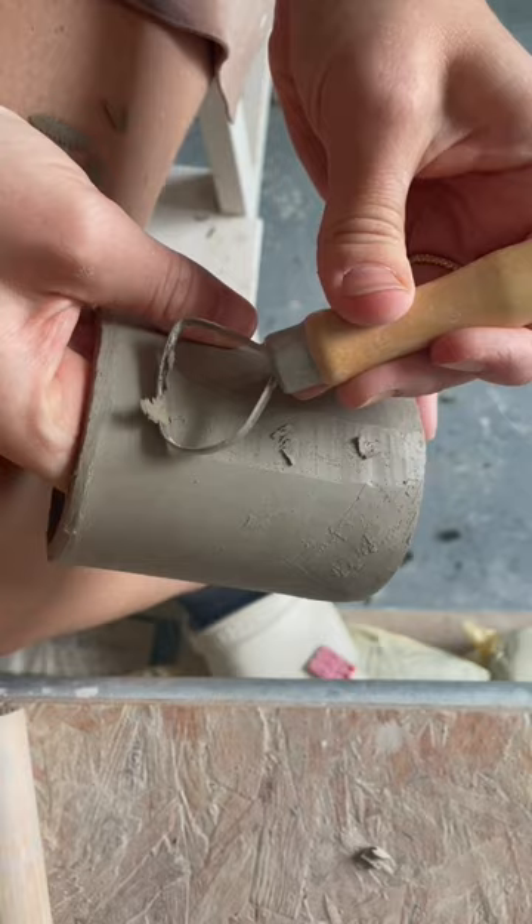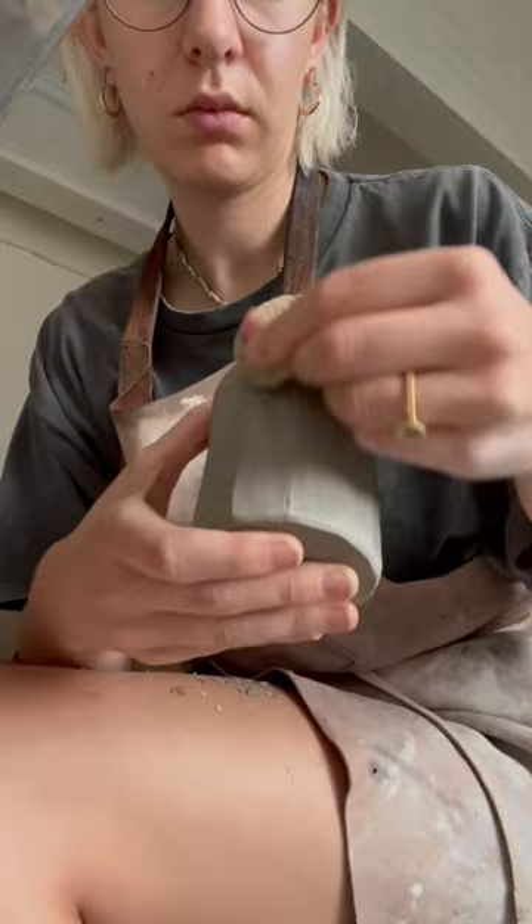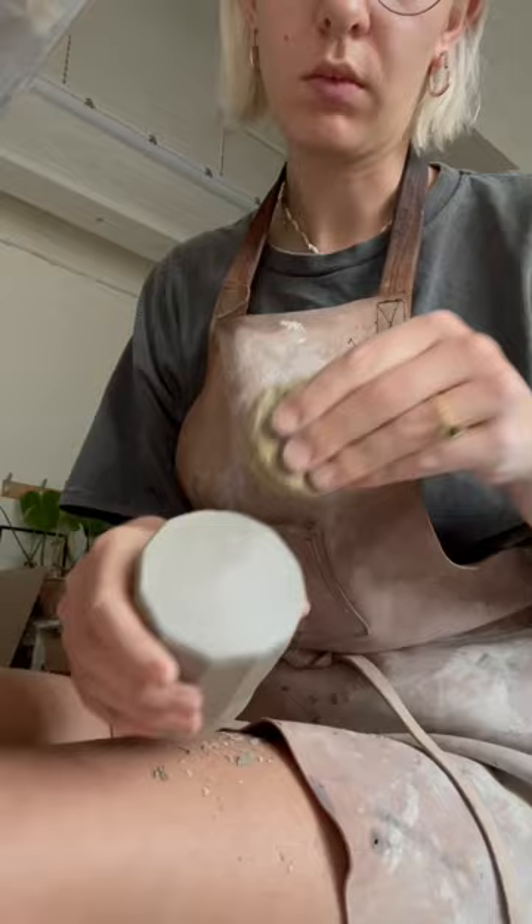Once I've done all the sides, I do the base so it just looks kind of nice and refined. Then I sponge it all off, the rim as well, and put my little stamp on it.